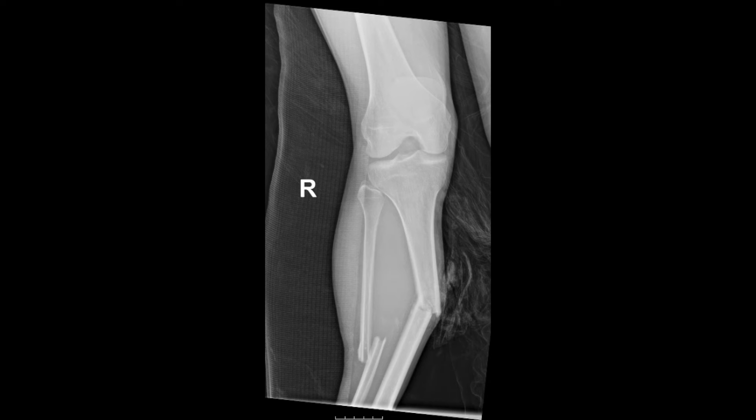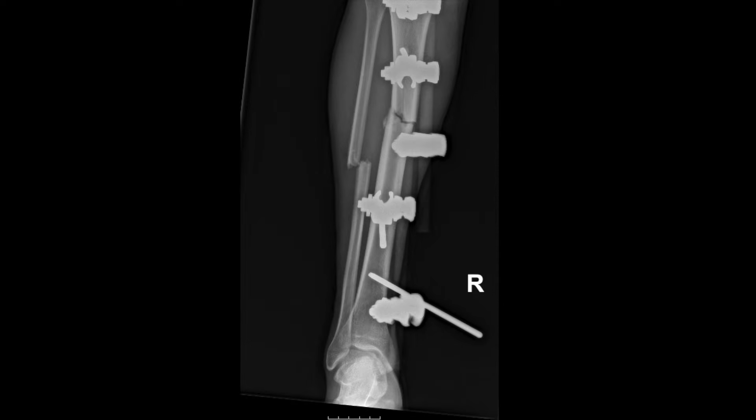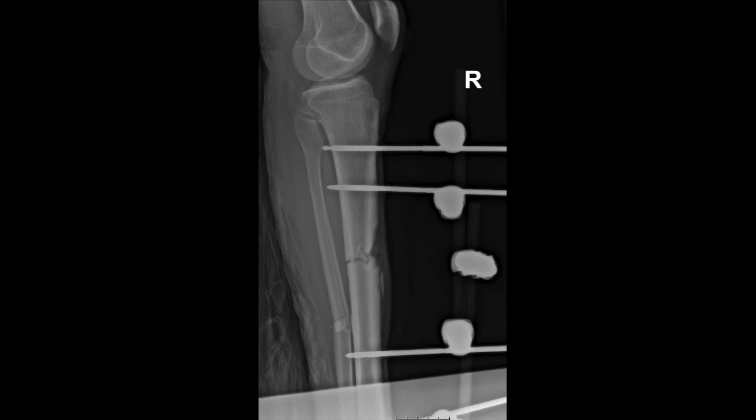Our patient is a 38-year-old male who was a pedestrian struck by a motor vehicle. He sustained a right Gustilo type 2 open tibia shaft fracture, also had multiple facial fractures and closed head injury. He had an intracranial pressure monitor placed, so initially was not quite stable to go to the operating room — intubated in the surgical ICU — but was taken to the OR for operative debridement, external fixation of the tibia, and wound closure. Once stable, we brought him back about five days later for removal of the external fixator and intramedullary nailing of the tibia.